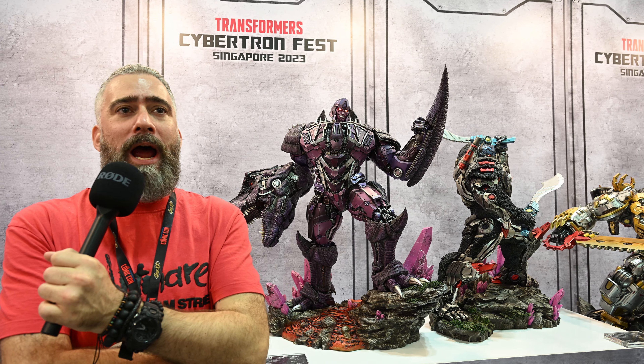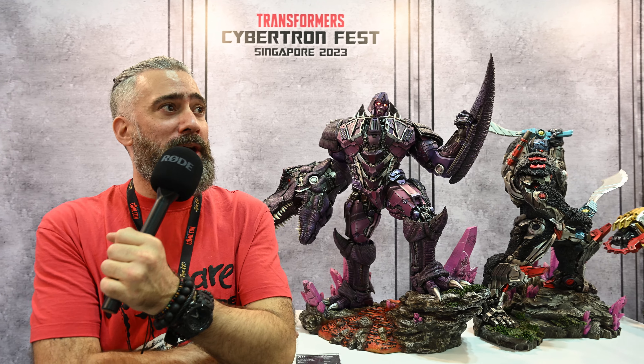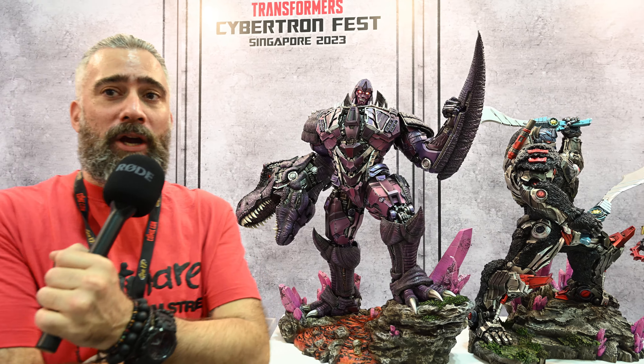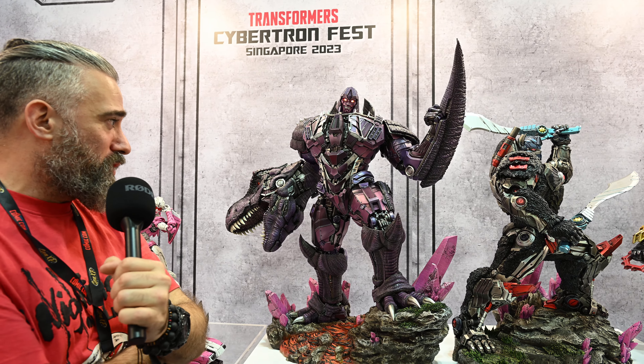Hey everyone, it's Alex from Red Tyne and we're here at — well, in Cybertron actually — in the Singapore Comic Con 2013. This is the little XM section here and we're looking at the Megatron, and this is from the Beast Wars series.